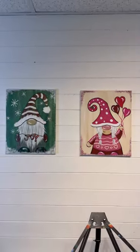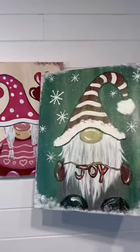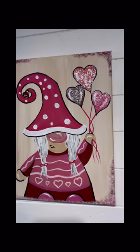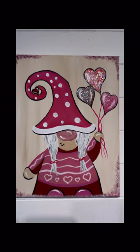They make such a cute couple — I officially have a valentine for my Christmas gnome. I'll probably add glitter to the hearts later. So have fun with it, do as many details as you want, and happy early Valentine's Day!